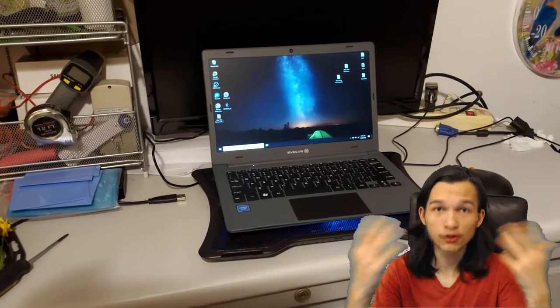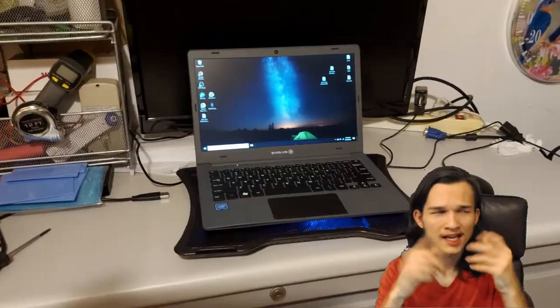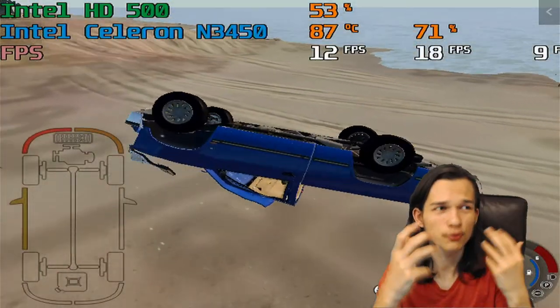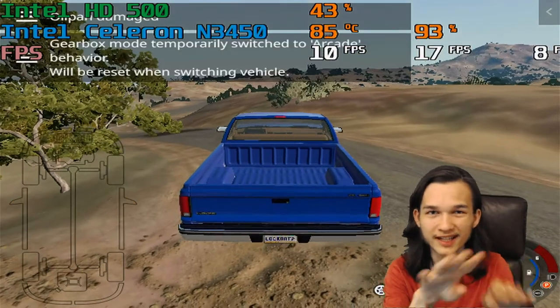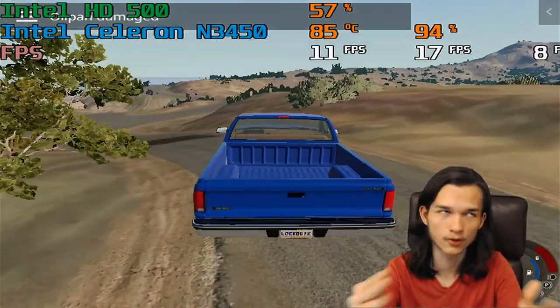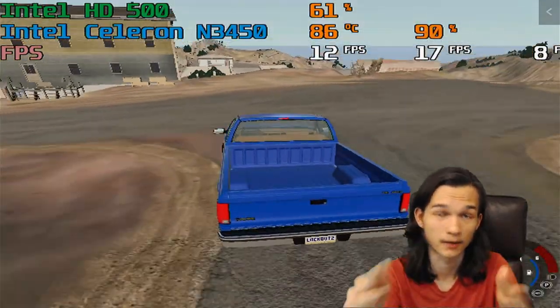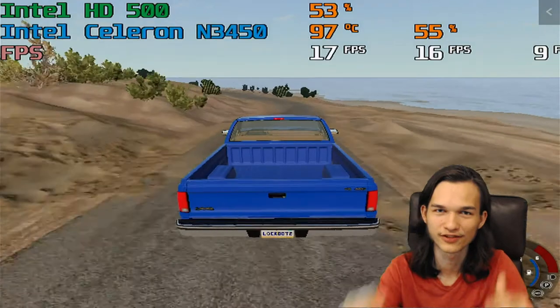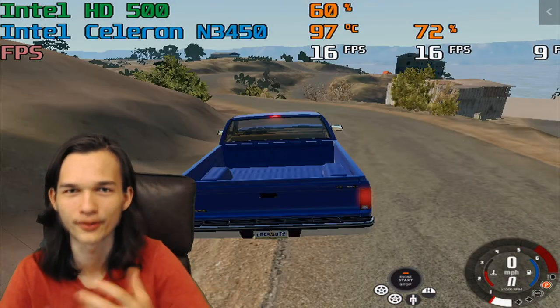I also tried putting a cooling pad under the laptop, since all of the heat is going out the bottom. That helped a little bit — it wasn't quite thermal throttling, but it was still getting up into the upper 90s, like 98-99 degrees Celsius. Thermal throttling-wise it was significantly better — it just wasn't cooler. It's still trying to melt itself, though. It's only 10 watts — how hard is it going to be to cool this?